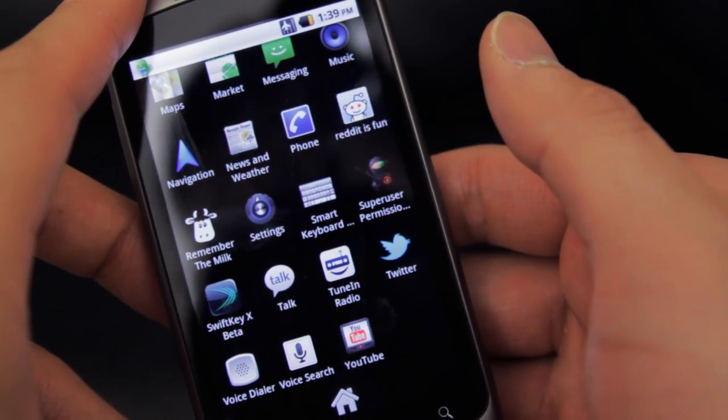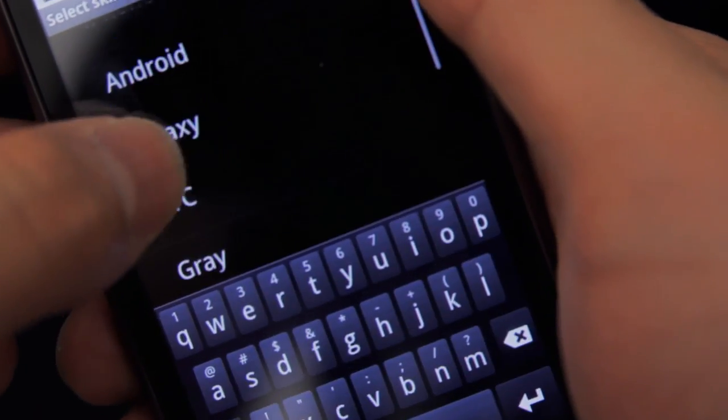After reading a bunch of reviews and downloading various apps from the marketplace, I settled on an app called Smart Keyboard. This thing is a masterpiece — anything and everything you can think of to customize your keyboard, you can do in Smart Keyboard. The only thing that's really missing would be an implementation of a swipe-style typing feature, which is totally understandable because of copyright and whatnot.